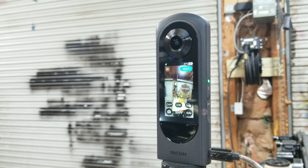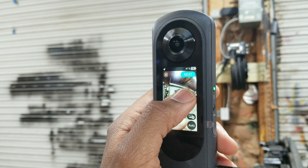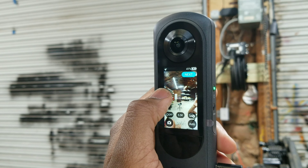Hey everybody, this is the new Ricoh Theta X camera I just received. I just turned it on and went through the setup process. I've got it plugged into USB because it's charging the battery. I really like the big screen on it — I think it's 2.1 inches. I had the 360 X2 and I just didn't like how small the screen was, so I sent it back and got this one. I also wanted more resolution; it was a good camera though, no doubt about it.